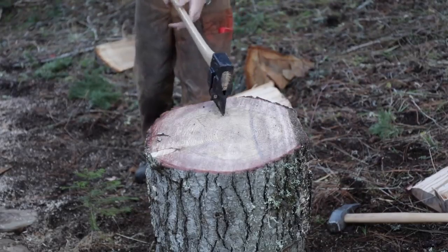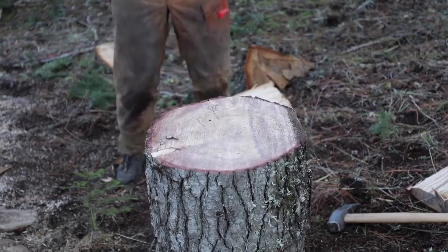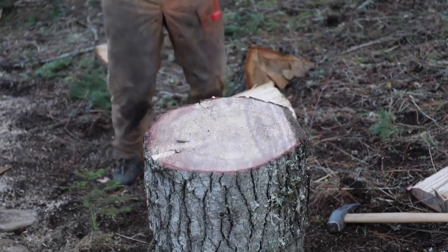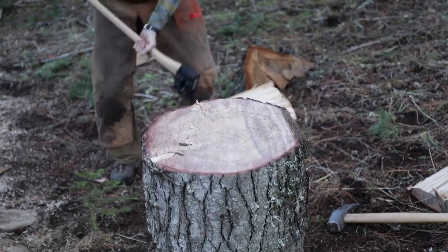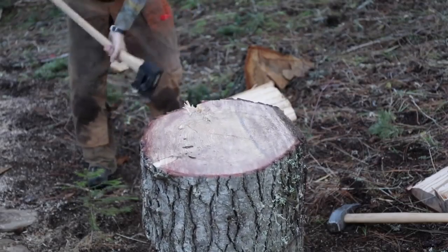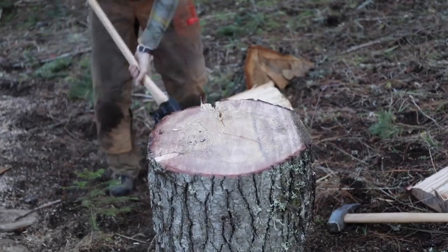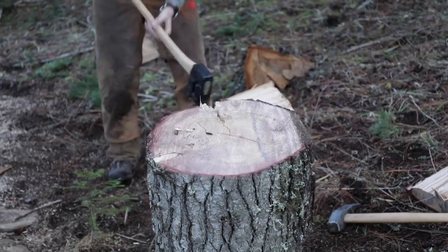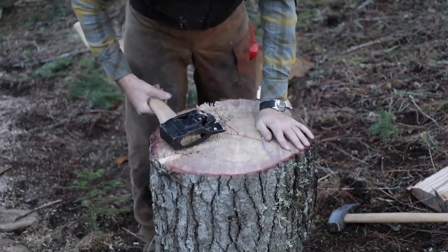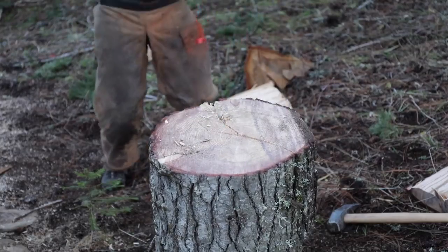Let's see how many swings the Chopper 1 takes to split this round using the pie method. After many swings — somewhere around 20 — the round is completely split. I lost count. The wings were doing their thing but it was a real workout on this Douglas fir.